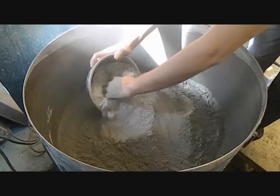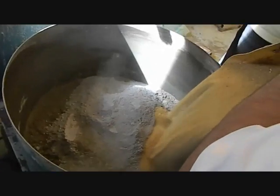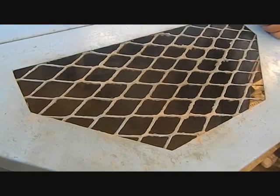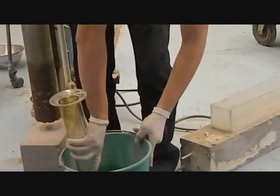Portland cement was added, then the silica fumes, then the fine aggregates, and the mixer was closed for dry mixing. Superplasticizer was added to the water, and then added to the mix.